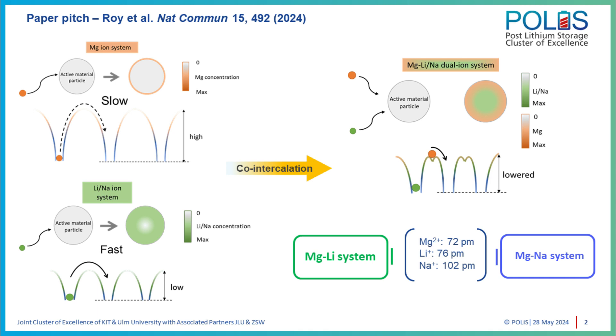What we have done essentially is to find an alternative way to mitigate this sluggish kinetics of Mg²⁺ ions by coupling it with a monovalent companion — something like lithium, and we have also tried with sodium. Both monovalent ions are faster because they're monovalent and the charge density is much less than the divalent Mg²⁺. So when we try to couple them together, the idea was that we compensate for the lack of mobility of Mg²⁺ and engage more of the active material.